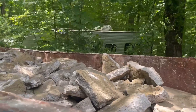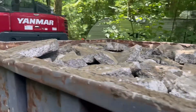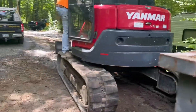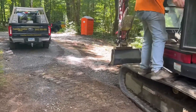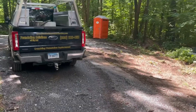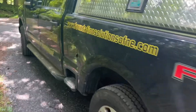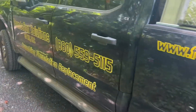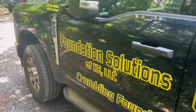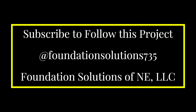All of our concrete gets put in dumpsters and is hauled off site. That's the end of the first video in this series on a foundation replacement. If you enjoy this content, please hit a like or follow, and I will try to have a new video out every single week while this project is being done. Thanks.